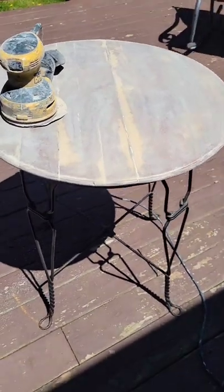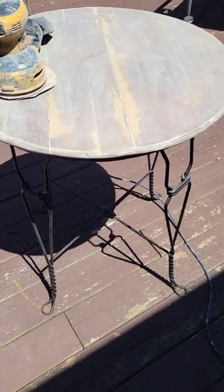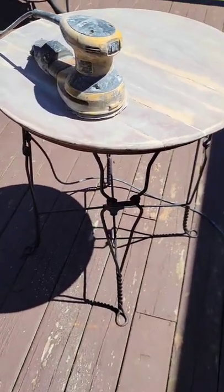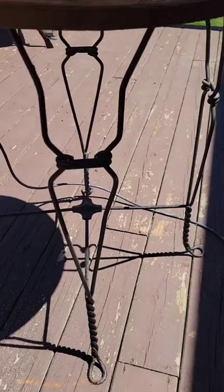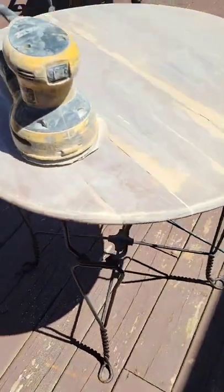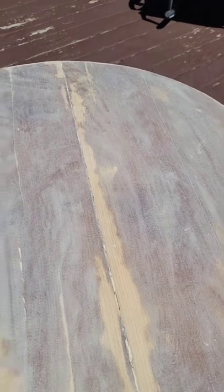Hey lovelies! So today I started — I should have filmed before but I guess it doesn't matter. I've got this little bistro table that comes with two chairs. I'm going to have to replace the cushions; I just got to figure out how to get the cushions off the chairs — it's cast iron. Really pretty little table, and I want to make a little breakfast nook.